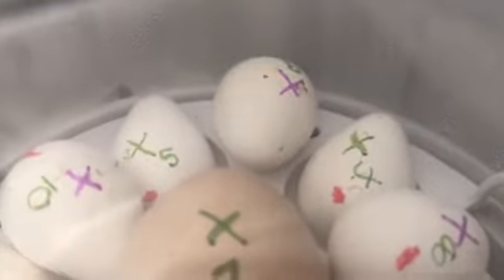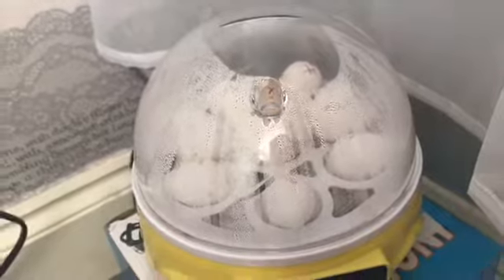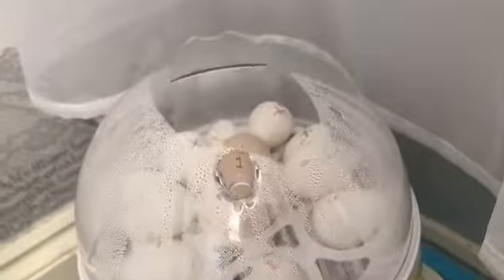The ones that I thought might have life are the ones with the green crosses on them. The purple ones, or the ones that had spots or something on them - I didn't want to not give them a go to see if I could hatch them, so I put them in there just in case.